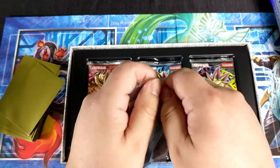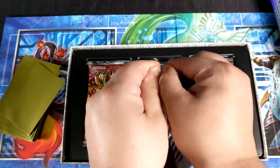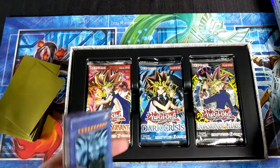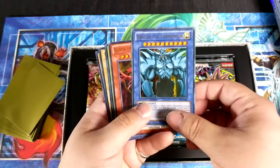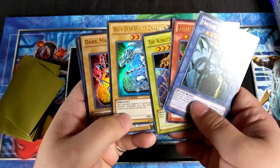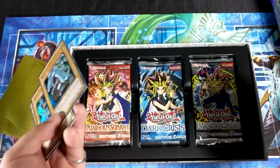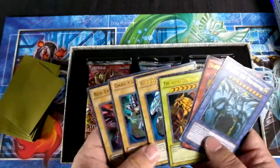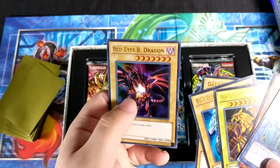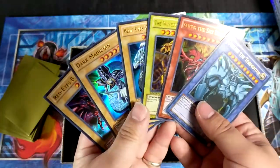Because if it was during my time, oh boy, I would have been buying tons of these. We have an ultra rare Obelisk the Tormentor, Slifer the Sky Dragon, and Wind Dragon of Ra. Then we have an ultra rare Blue-Eyes White Dragon. I like that tablet artwork, and I like them with the moon too. I like all the artworks of Blue-Eyes and Dark Magician, as well as Red-Eyes Black Dragon. We're gonna be getting a second set of these.